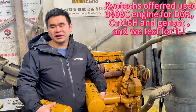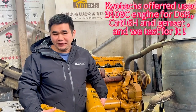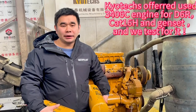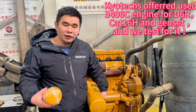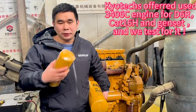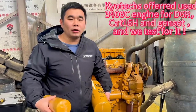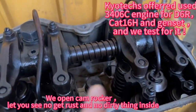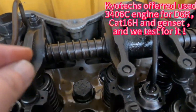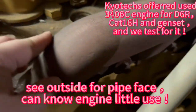Here we can offer you the 3406C, and this is a big power engine for the D6R and also for the 1.6H and also for the genset. This one we can change the flywheel and the bottom oil cover. We will let you see our engine, whether it is good or not. This one is very good — no cracks and no dirty thing. We can see the markings; this one is not too much used.